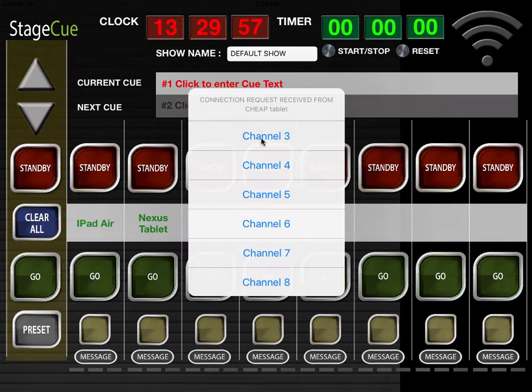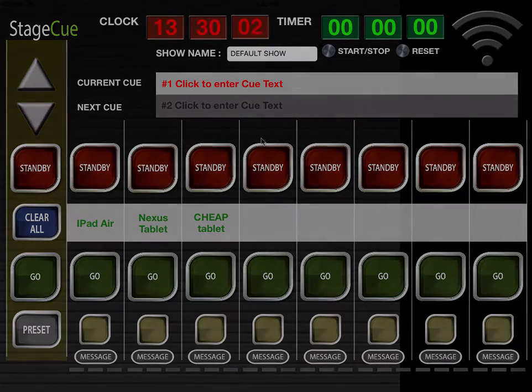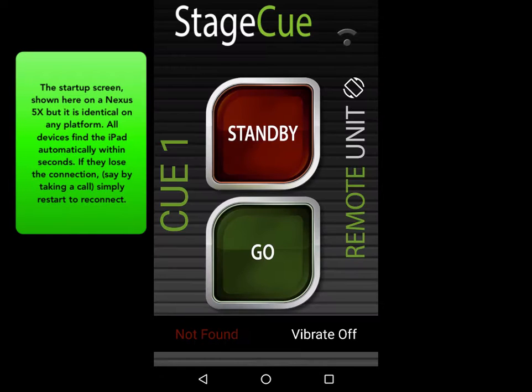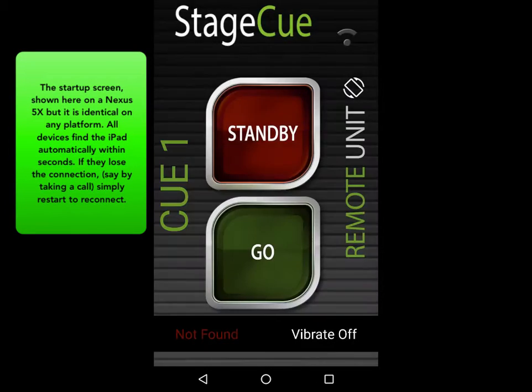Here we show a mix of phones and tablets loading onto the iPad controller. Simply assign a preferred channel as they load. This start-up screen is on a Nexus 5X, but is identical on any platform. All devices find the iPad automatically within seconds.